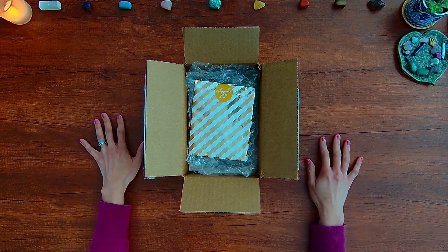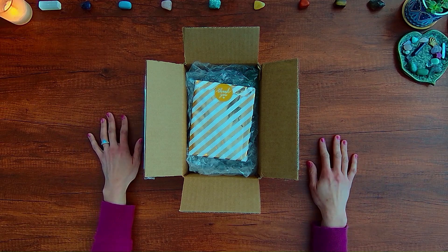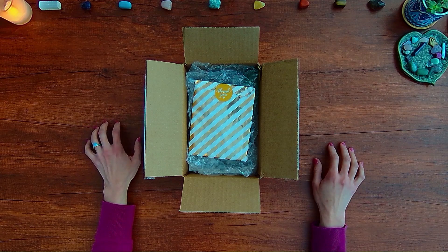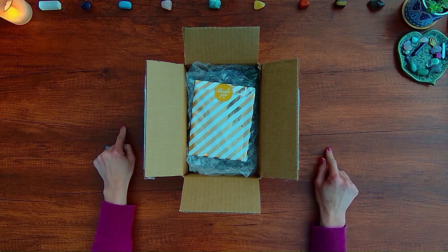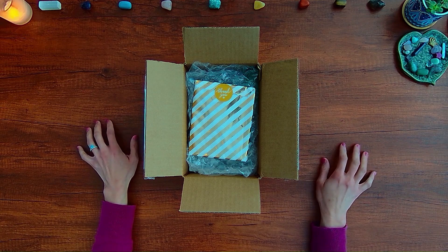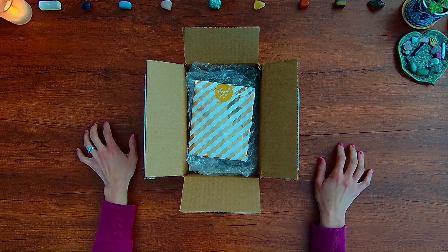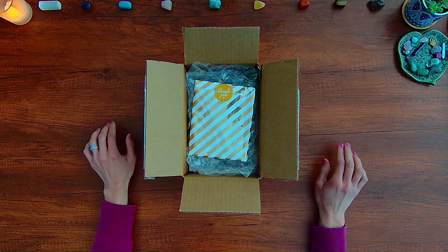Hey there, Wondering Watchers. Welcome to this unboxing and flip-through video of two decks that I backed on Kickstarter. The decks were created by a group of illustrators and artists called 78 Tarot. Last year, I backed their Kickstarter for 78 Tarot Animal, Tarot of the Wild, and I have a video of that unboxing and flip-through as well.